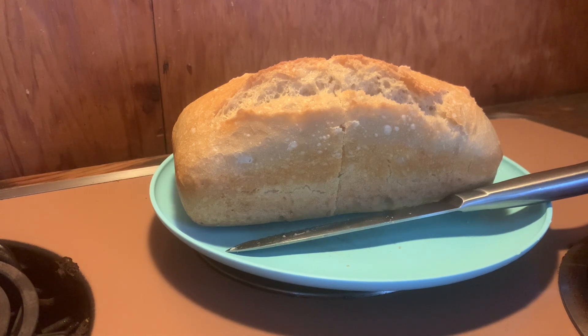We go through bread like crazy in my house. I hope you try this — let me know how it works for you. Have a good day.